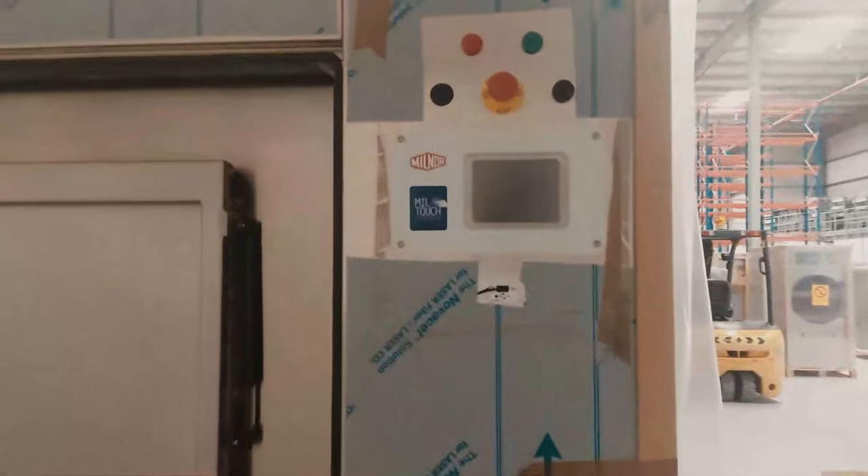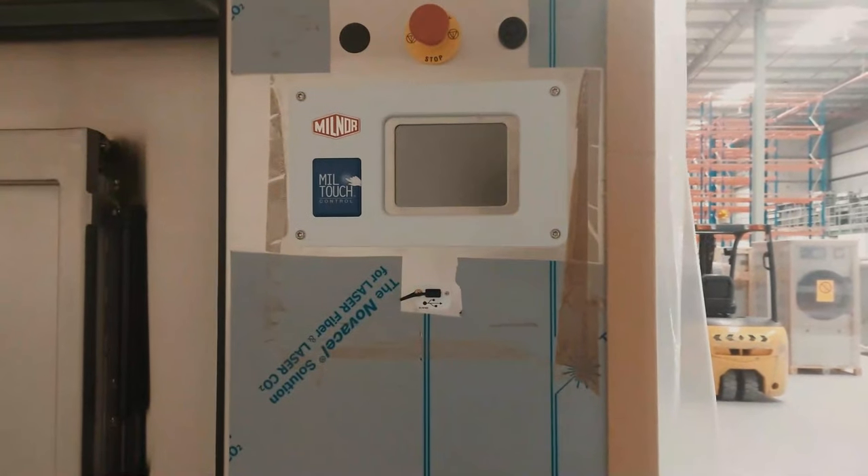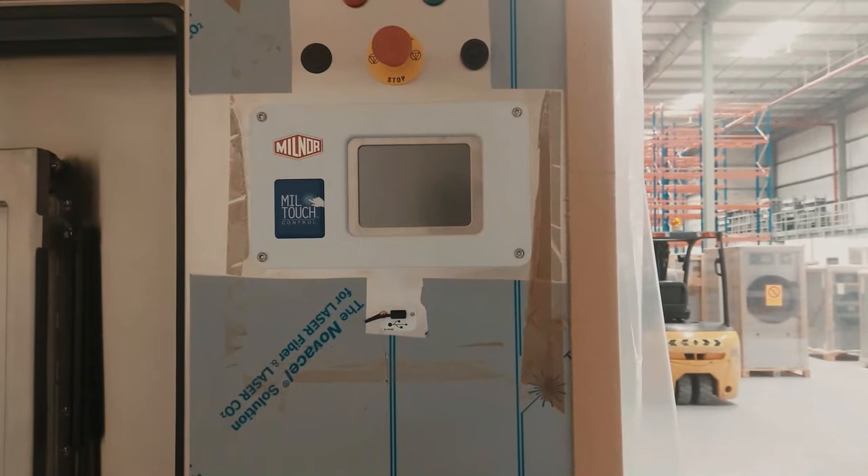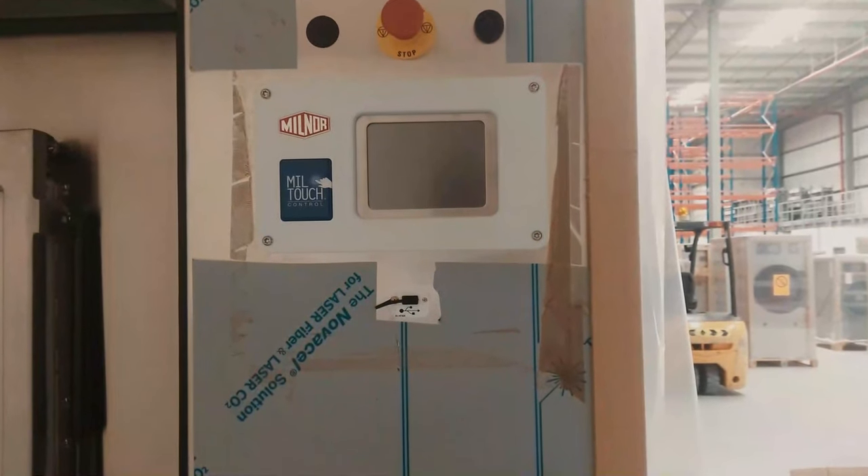Mil touch control — it's a touch screen computer control, flexible and easy to navigate, easily programmable, color display, and many more features.